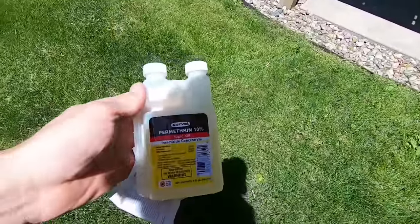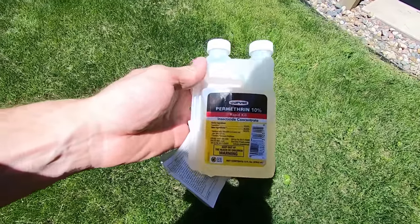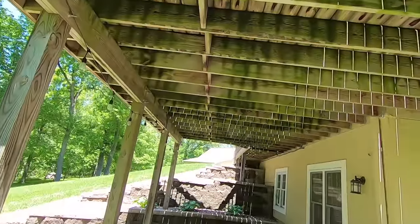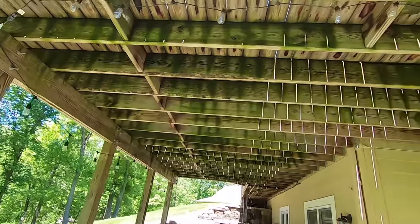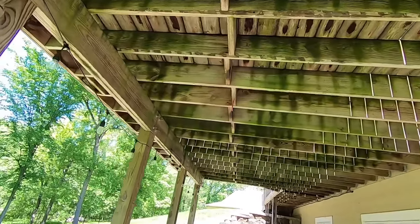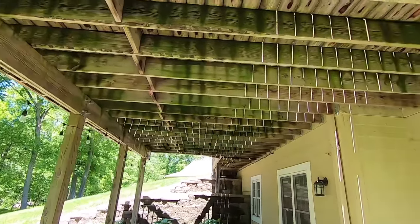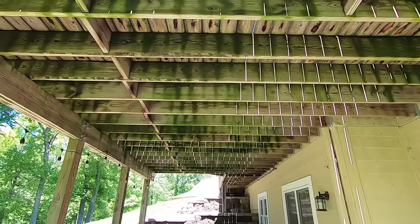From what I understand, permethrin is a natural product — I think it comes from a chrysanthemum plant or something like that. It doesn't bother humans or pets, but it's pretty rough on bugs, any kind of bugs actually. So hopefully this will keep these things away and prevent our bee problems. I'm going to go ahead and mix it up, spray it down, and I'll give you guys an update on how effective it was.